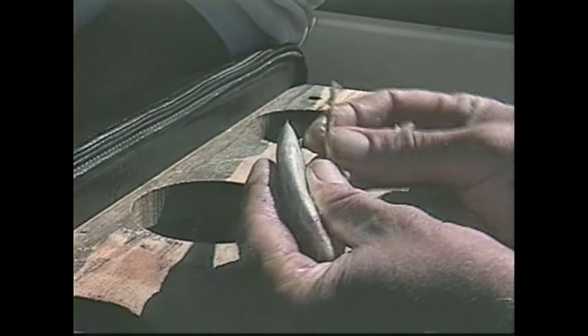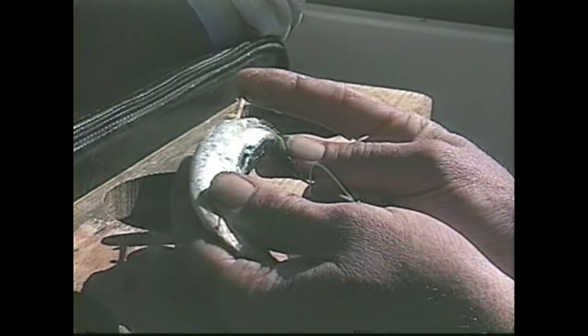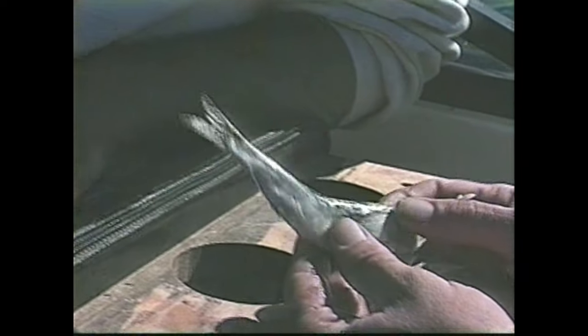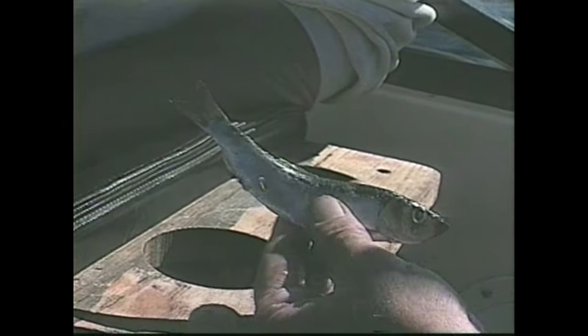What you want to do is take a toothpick and bend it over and through the anteal area of the bait by holding it over. You see how it holds the shape? Brings that tail scanning straight up — it doesn't go to the side. It just spins real nice.